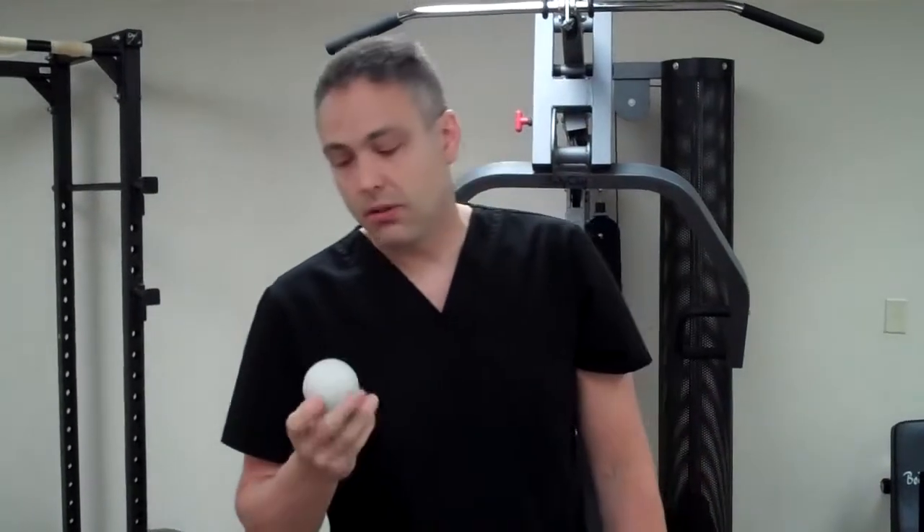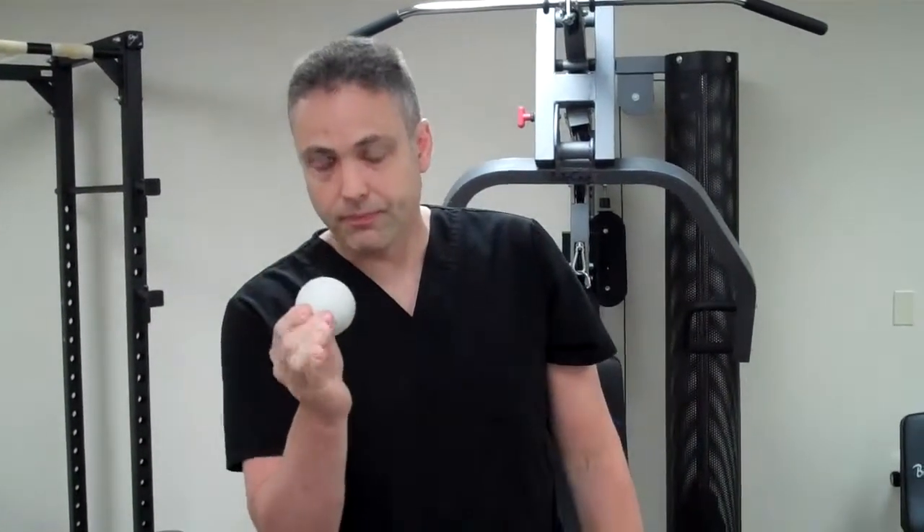Why not a tennis ball? A lacrosse ball is a little harder. It's got a nice little bounce to it, but it's harder and it'll actually stick to a wall.